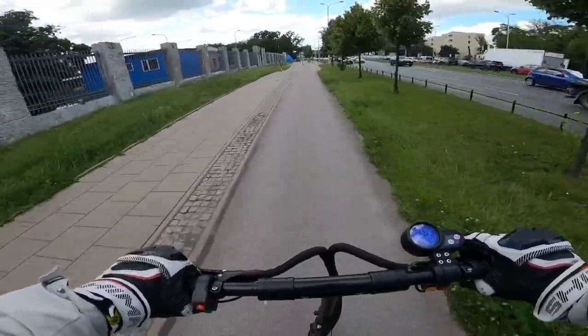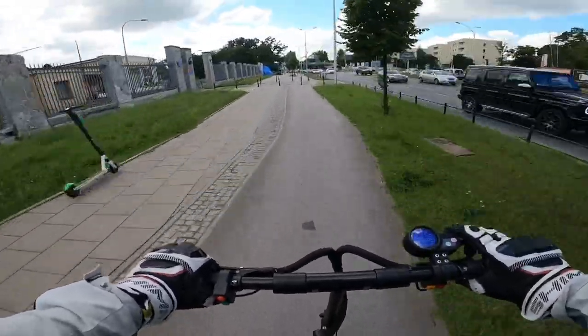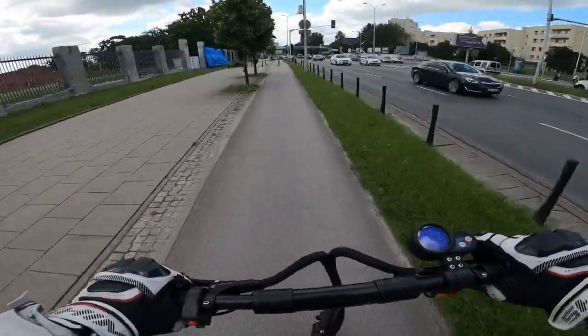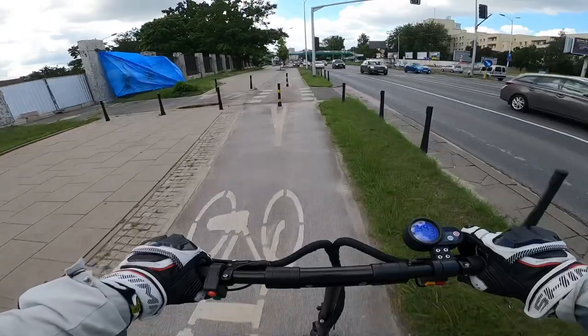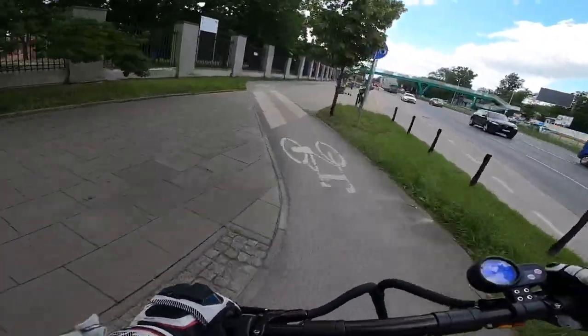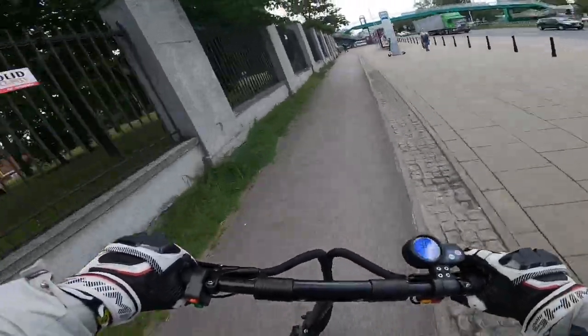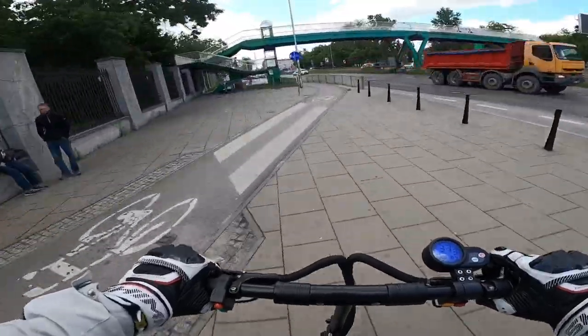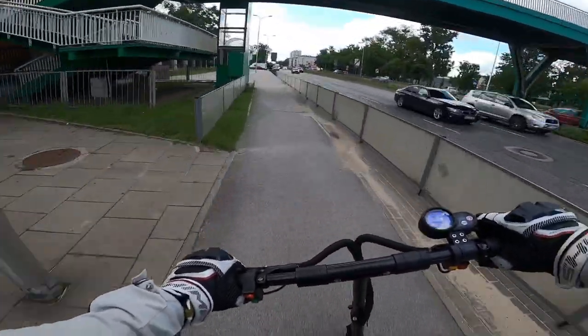Definitely a sporty ride. In terms of hill climbing I haven't tested it yet, but I think it has less torque than the Zero 10X or the Techlife X7. In terms of top speed it might be the same or even a bit better — I'm not sure and need to give it a full test.